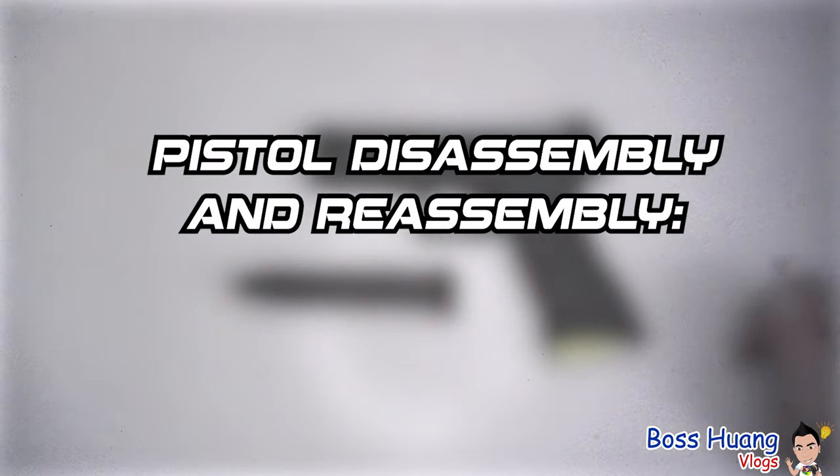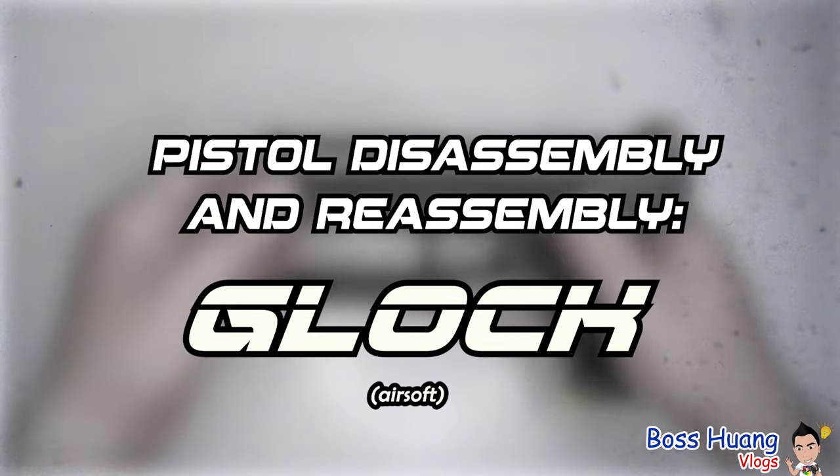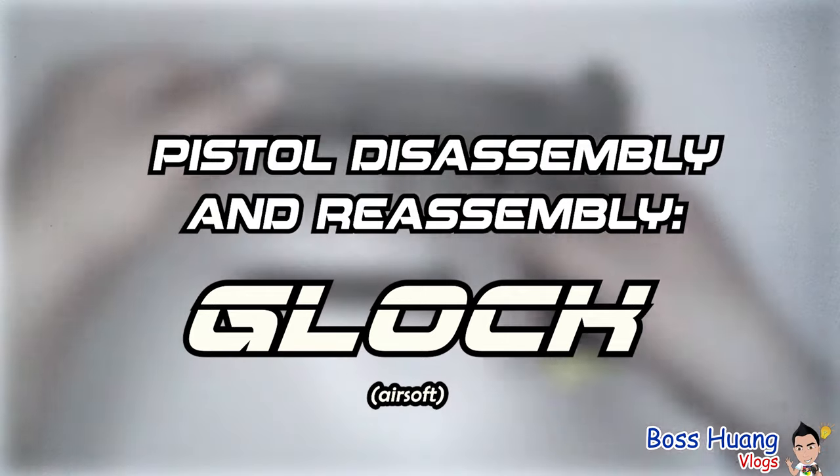Hello everyone, welcome to today's video. Today we'll be talking about pistol disassembly, reassembly, and repairs. Specifically speaking, we have here an airsoft Glock. This was made after a Glock 17, though I'm unsure which exact model. Today's video will be sorted into four main topics.